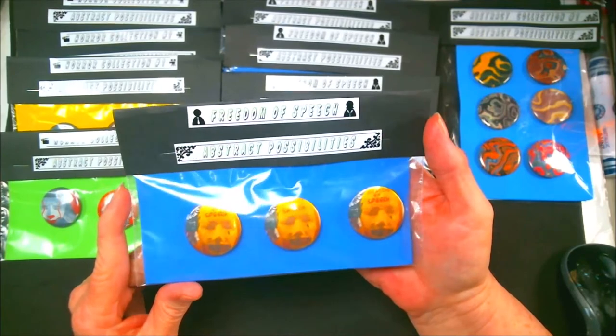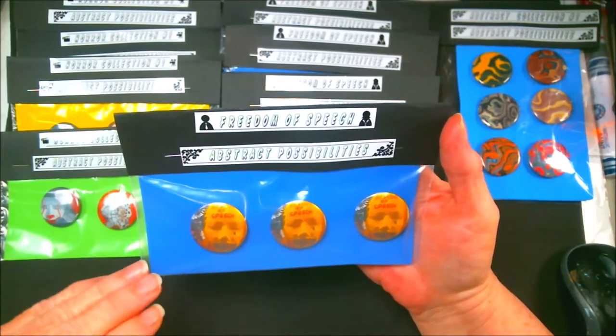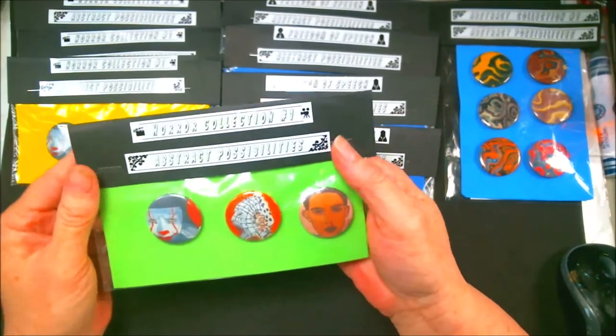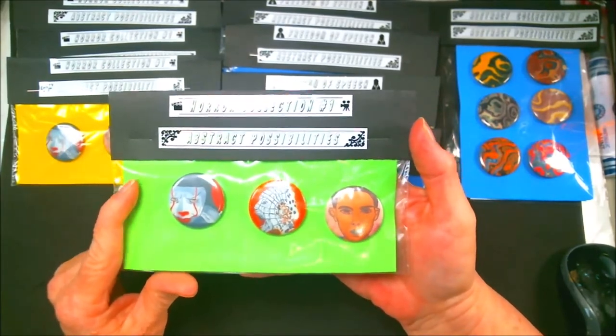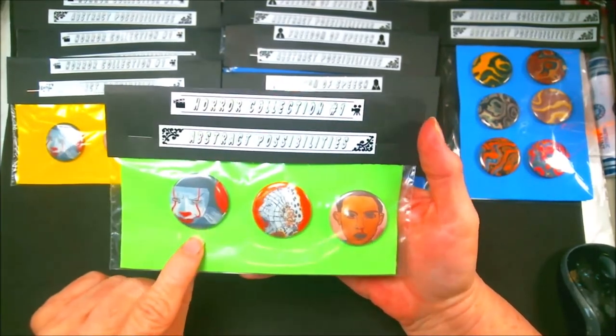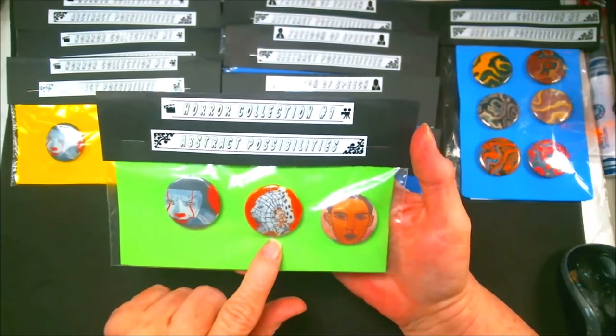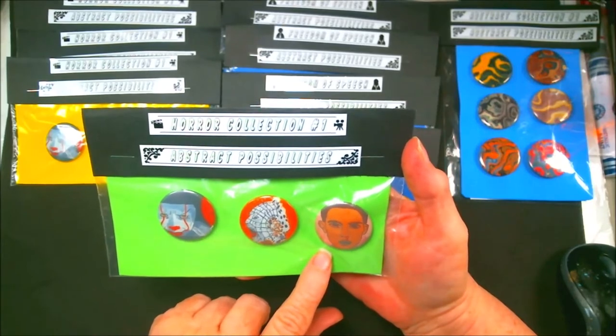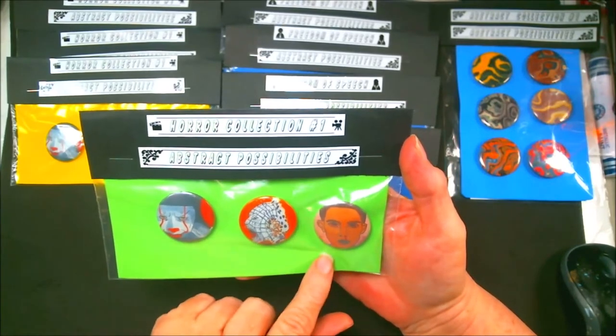The prices and the shipping are going to be down below in the description under each one. And here's my first collection of horror movies — this is Pennywise, the new Pennywise; this is Pinhead from Hellraiser; and this is Eleven from Stranger Things. These are all paintings that I have done.